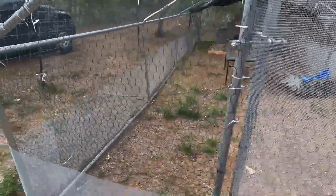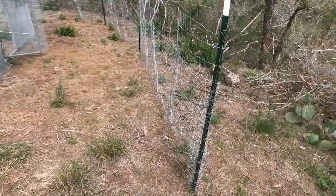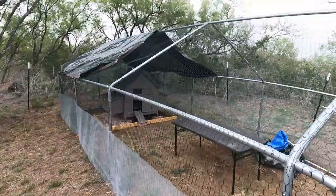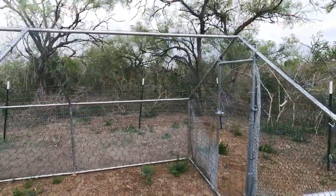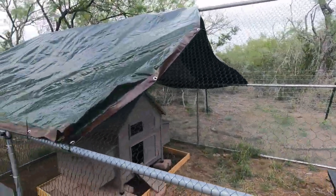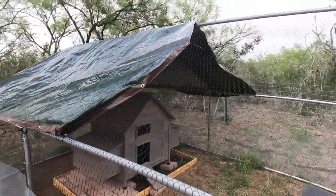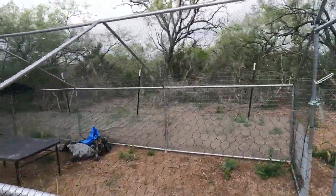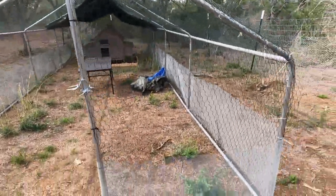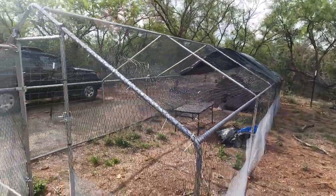Only a few more things to do: finish the gate, finish putting chicken mesh along the lower bottom, and I have one more tarp to put at the front so the only open area will be here — we should get some good airflow, but I put a secondary tarp there just to be safe. We're almost ready — one more full day of work and we'll be ready for the birds.